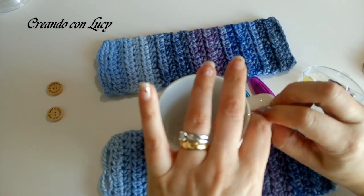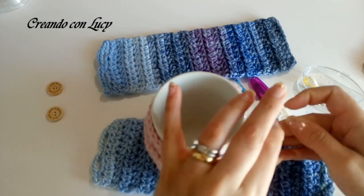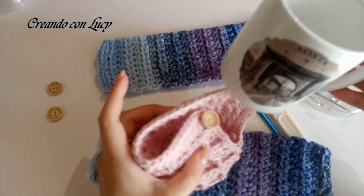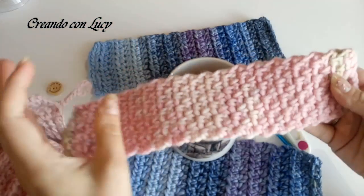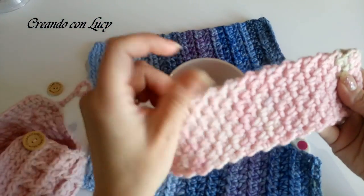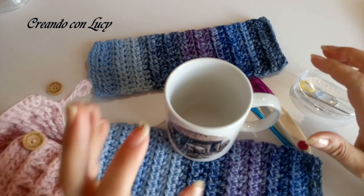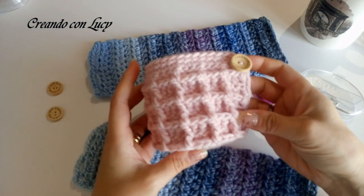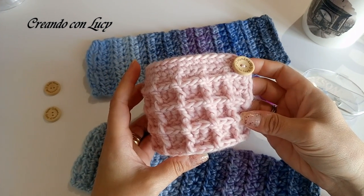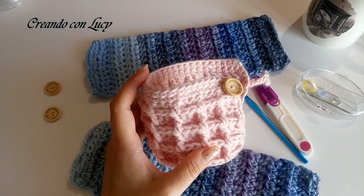Quindi andremo a fare proprio questa vestitazza. Oggi ve la farò vedere con un punto semplice, perché mi piace moltissimo, lo trovo veramente molto bello e mi piace che sia liscia. Ma non toglie al fatto che potete farla tranquillamente col punto waffle, come in questo caso. Adesso vediamo subito cosa occorre.